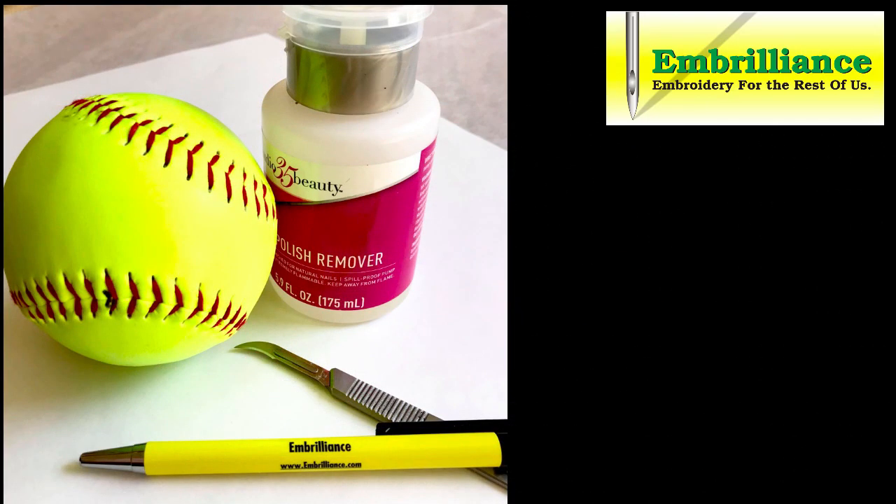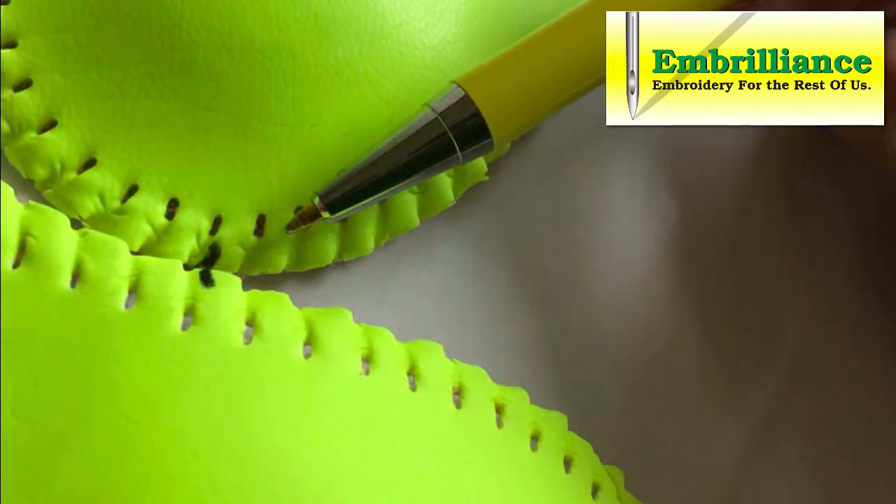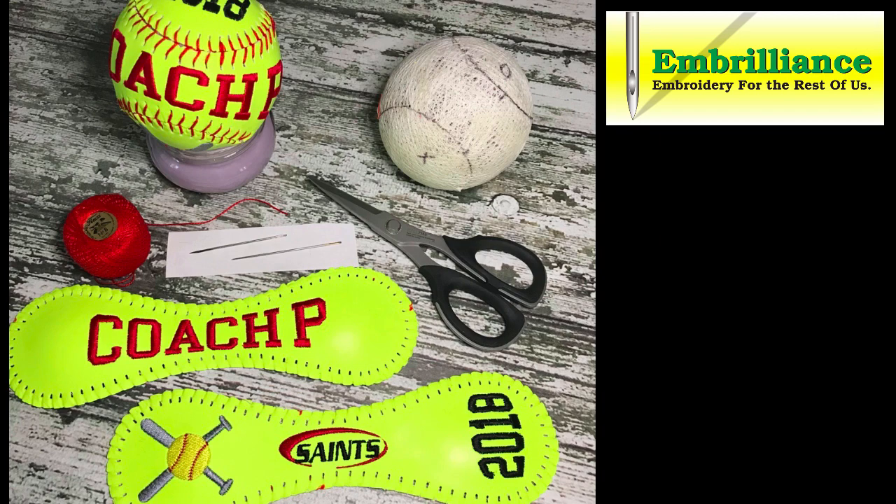Here are some basic guidelines to help you dismantle, embroider, and reassemble your softball or baseball. To remove any printing, use 100% acetone found in the nail polish section of your local department store. To help line the two pieces back up after embroidering, make a few small matching marks on each petal before removing the lacing. Use a craft knife to cut the laces for removal — a sharp blade eliminates the need for lots of pressure; please be careful to only cut the laces. Another helpful trick is to trace one of the petals while it is still attached to the ball and put matching marks on both the petal and the ball.